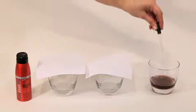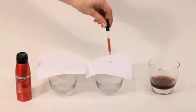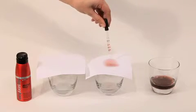Drop the colored water onto the untreated cloth. The water will absorb fully into the cloth and leak through.